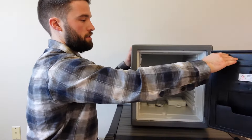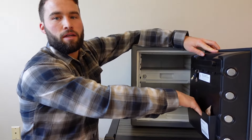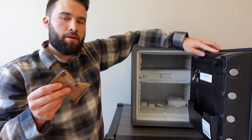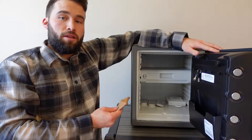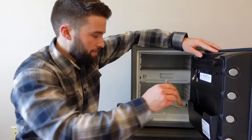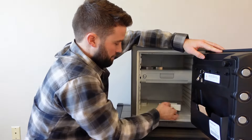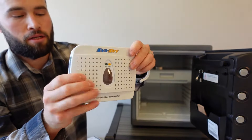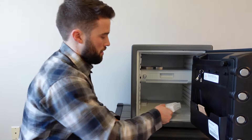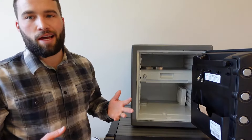On the door we have a couple of key hooks if you want to hang some keys, and there is a kind of glove pocket where you can slide different things. It does come with a silica packet, and it recommends recharging that packet every now and then because this is a waterproof safe — moisture stays inside and it's going to get a musty feel. That's why I have a couple of reusable silica cases in here. I also bought one that you can plug into a wall to recharge it; the others you recharge in the oven. I haven't had any issues with the musty smell.